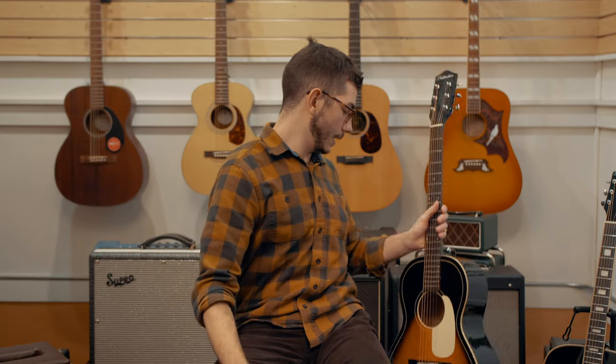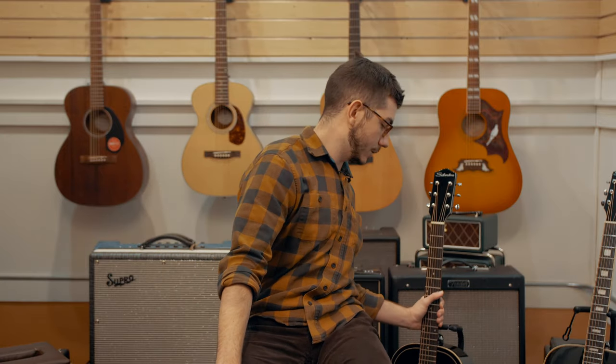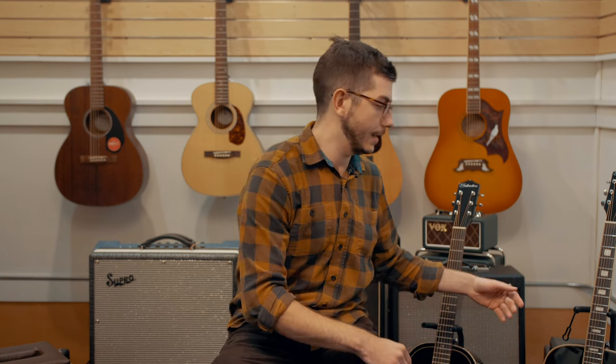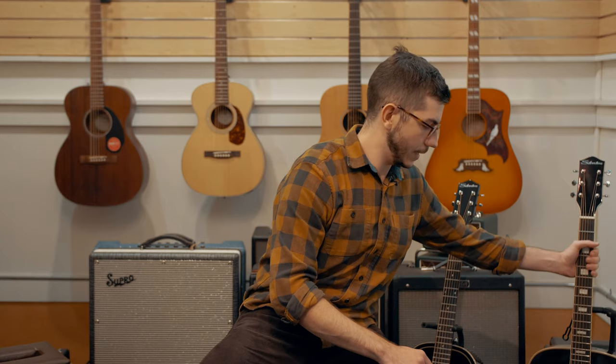All these guitars are actually under $350, which, for that tone character and everything you get with that, it's a really great deal. A lot of character, a lot of comfort, a lot of tone, is how I'd put it.